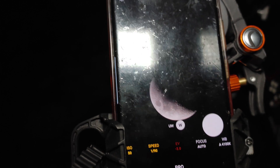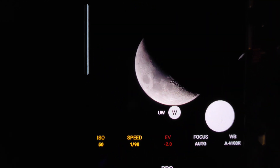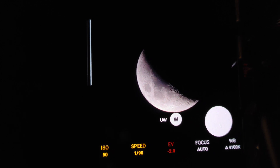Check this out — let me kill all these lights here on the camera. There it is — look at that, the moon! This is a live view through the scope of the moon right now, and that's all there is to it.